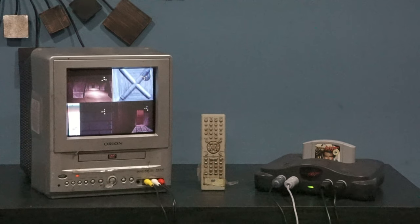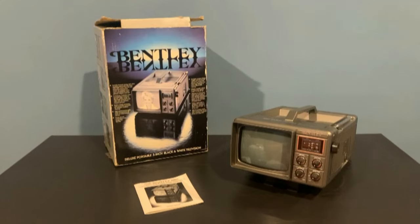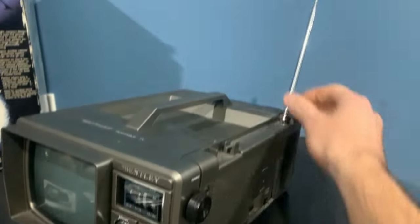I think having a screen this small would make for an interesting round in GoldenEye multiplayer. This Bentley TV weighs 7 pounds and has a black-and-white 5-inch display. It's RF only.